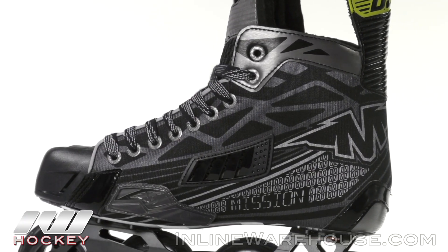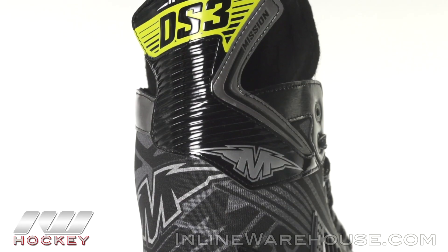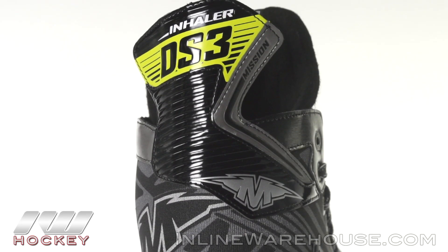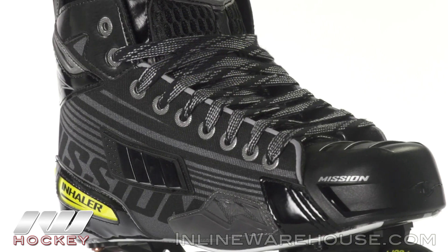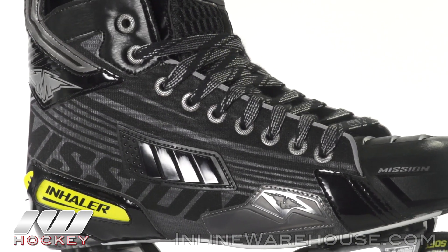Getting into the quarter, definitely another big jump in performance over what we saw in the DS4 reinforced tech nylon, so you can see it has a great level of stiffness and support, giving you a nice stable feel, and it's also very comfortable when you slide it on.